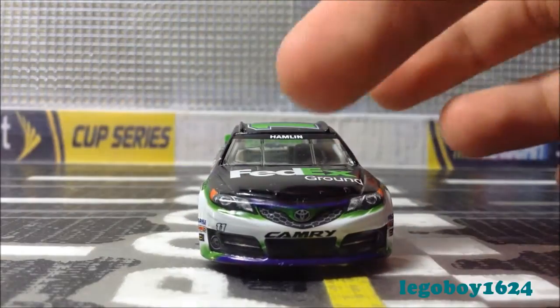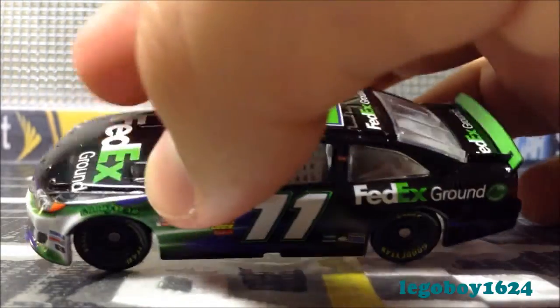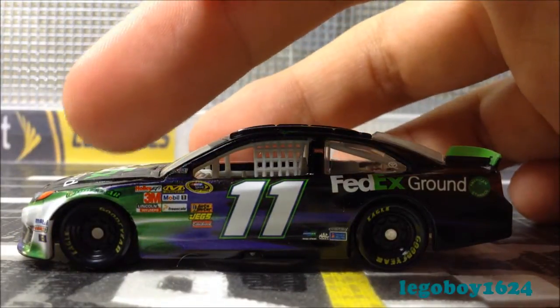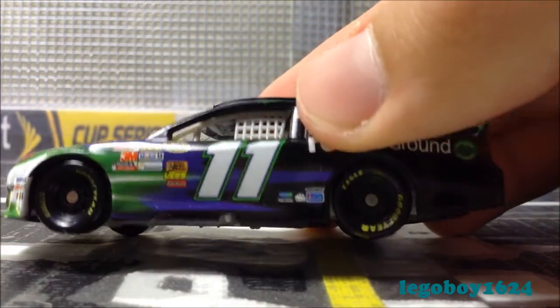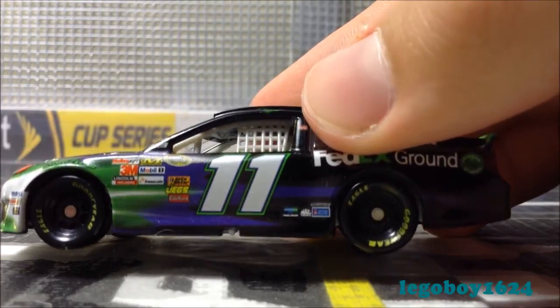Moving on with the sponsors — we have Toyota Camry number 11. Your usual contingencies with a green Goodyear. For whatever reason they decided to make it green, probably to blend in with the explosion. We have Goodyear, Sprint Cup Series, NASCAR Race Car, Denny Hamlin's signature, Coca-Cola, number 11, Doosan, MagTool, Sherwin-Williams Paints, Freightliner, and something else.